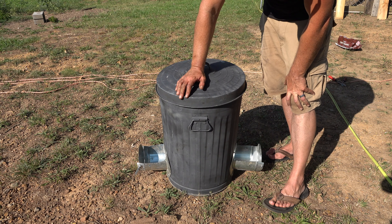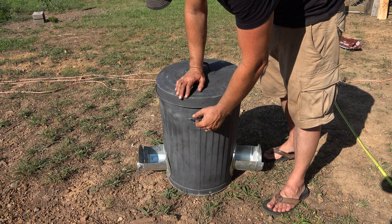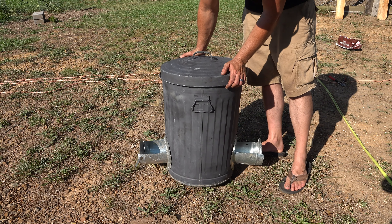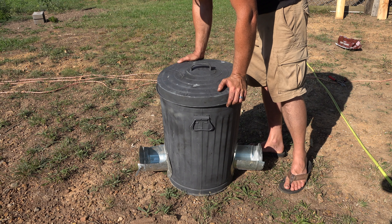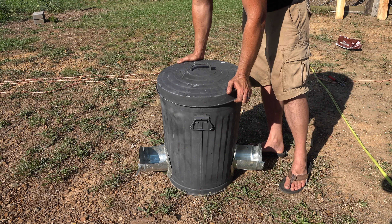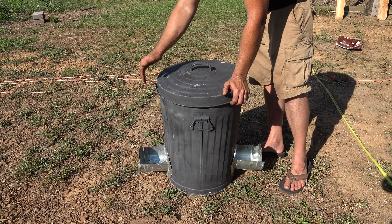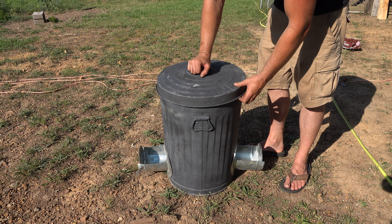If you want to be a lazy farmer, this is one way to do it. If you spend your afternoon, you can build yourself an automatic feeder for your chickens and only have to feed them once a week. This will go inside their chicken house and I think it will work nicely. The lid of the trash can fits on nice and tight, so even if they perch up there, they're not going to get into the food.